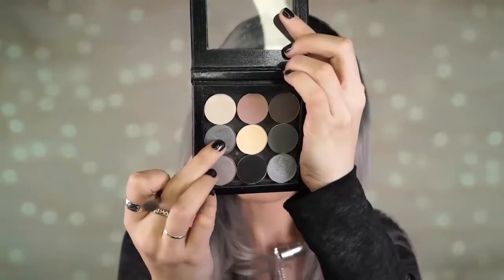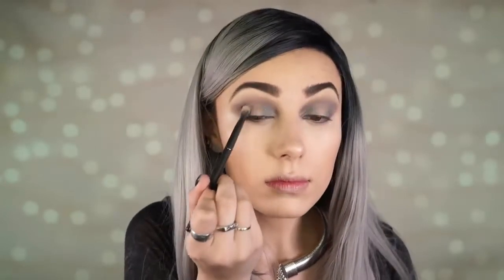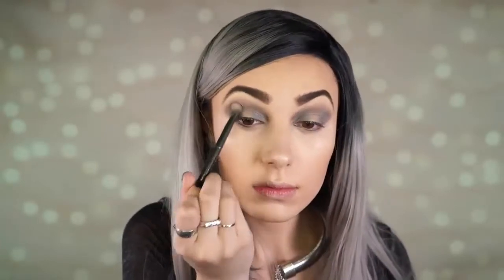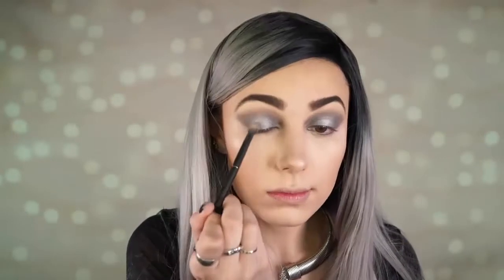Now I'm starting the halo effect. I'm taking the shade Graphite — a really shimmery silver-grayish-blue shade — and applying it to the inner tear duct and outer corner of my eye, leaving the lid blank. Then I place a lighter shadow in the middle. I go in with the shade High Wire from Makeup Geek, packing it onto the lid — it adds a lot of light and makes it look 3D. That is the halo effect, and you can do this with any color of eyeshadow.